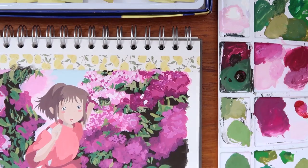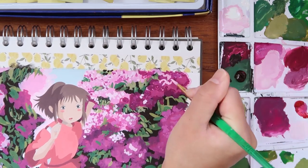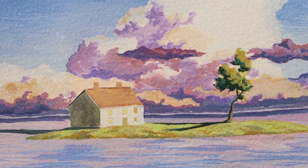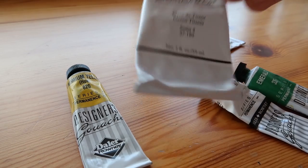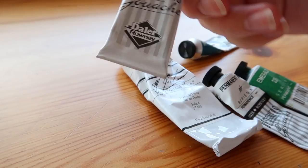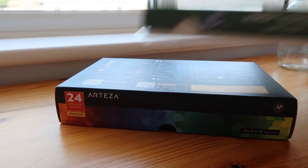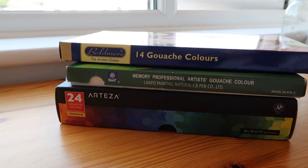If you're new to this type of paint or new to painting in general, you don't need to worry too much about what brand to choose because you need to focus on the technique first. The more expensive brands will be better quality, but there are a lot of cheaper brands that work really well, so it's good to practice with those first. These are the paints I've collected over the years — mainly low to mid-range in terms of price. The ones I use most in my videos are the Memory Professional gouache and the Bald Man gouache.